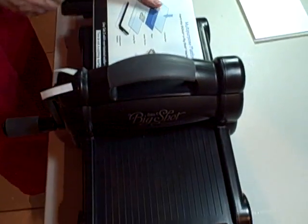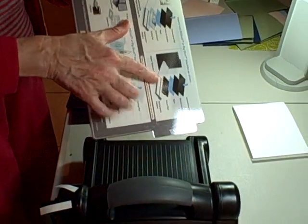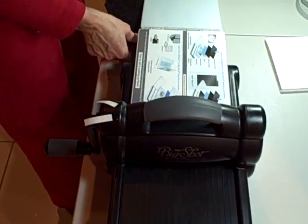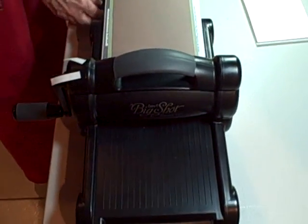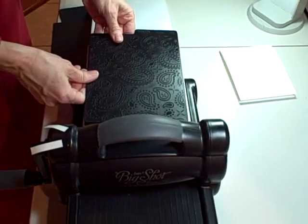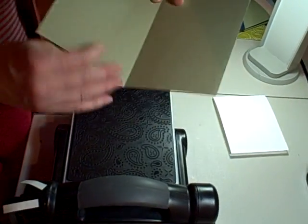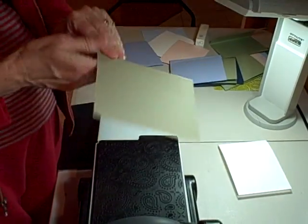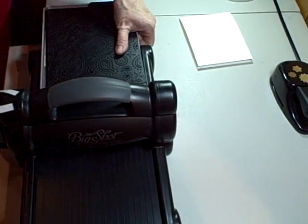The first thing you want to do is put your multi-purpose platform down on the base of the machine and you want to have it open to tab one. I like to put two cardstock shims — just regular Stampin' Up! cardstock — that makes my sandwich just a little bit thicker. I'm going to put my paisley pattern paisley side up. I'm going to take my folded card, and the important trick here is to have the back of the card trailing out the front of the machine so it never gets any pressure.